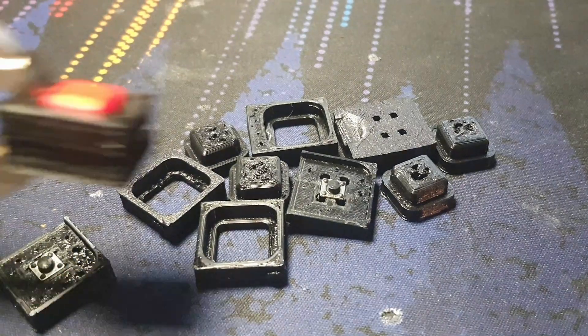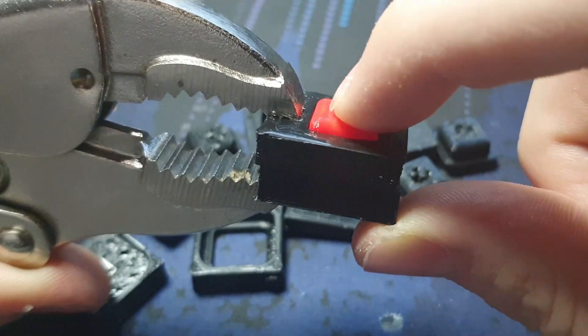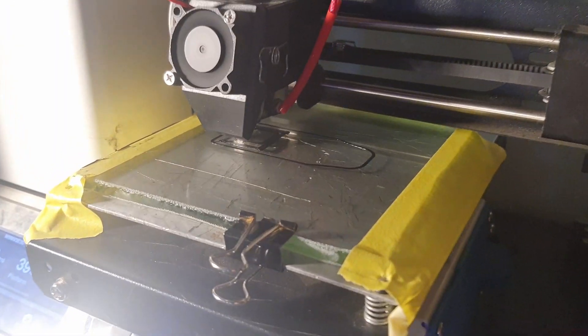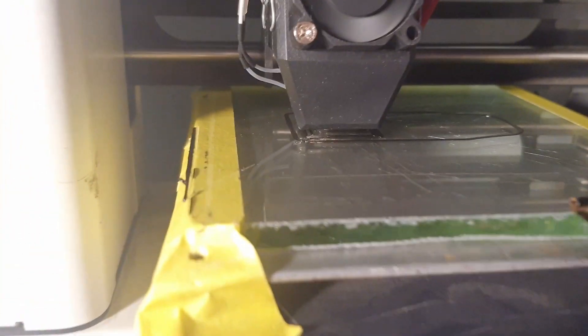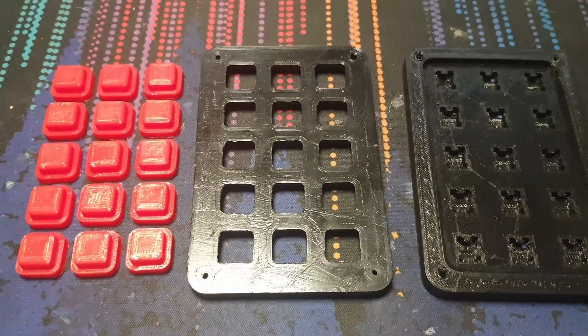I plan to 3D print the final keyboard, so after a few revisions to the design I came up with a switch I was happy with, and I think it works pretty good considering it's fully 3D printed. The full size pieces need to be really flat, so I made a makeshift glass bed for my printer out of the top of an old desk.